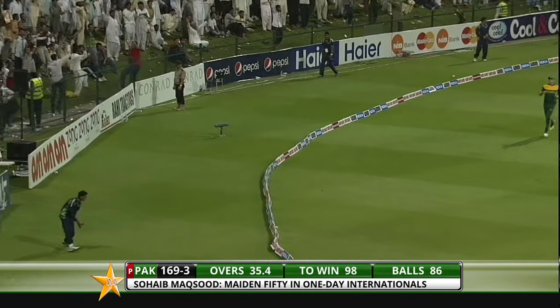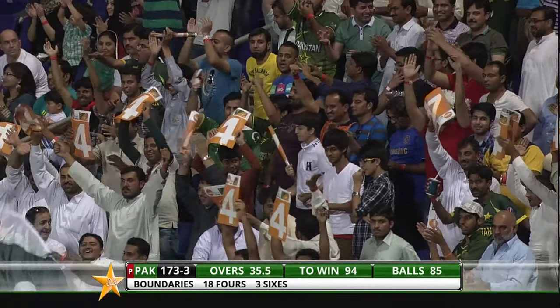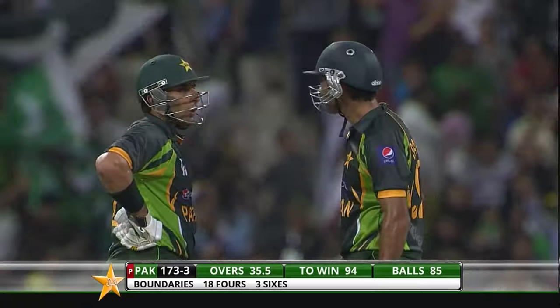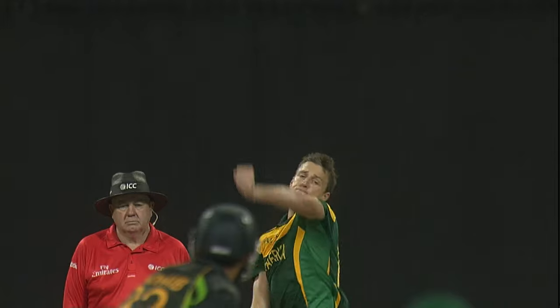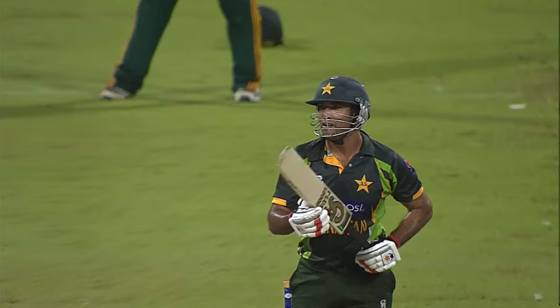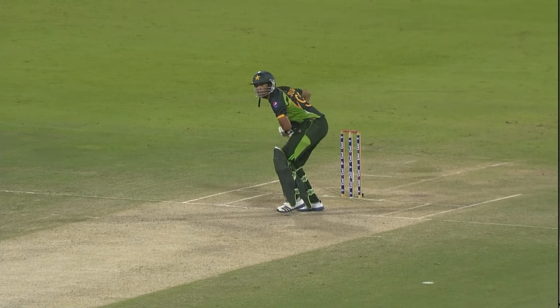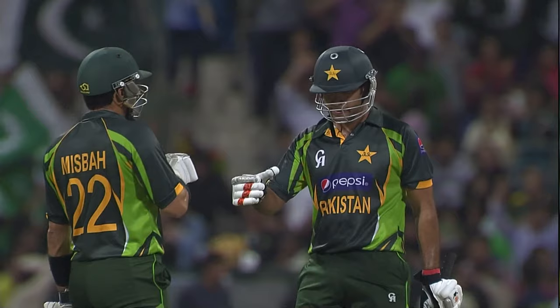He's cracked that over extra cover for four — treated that with disdain. There's definitely a bit of things in there: likes to go over the top, not hesitant at all. Not a bad delivery at all, made into a bad delivery. Over the top — beautiful stroke, just playing with no fear. Ten runs from this over now with still one ball remaining.